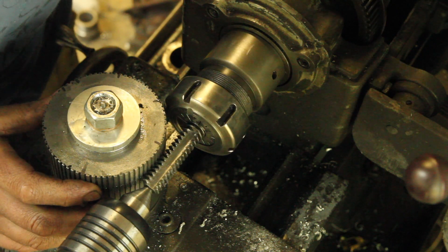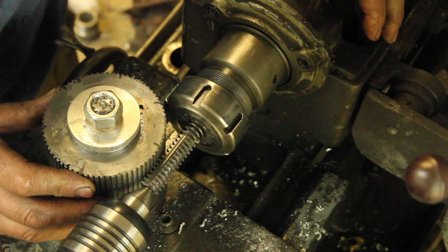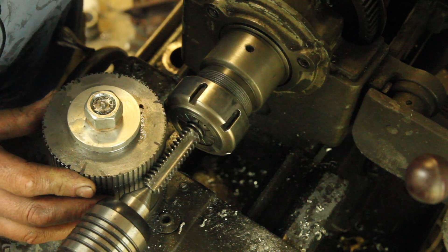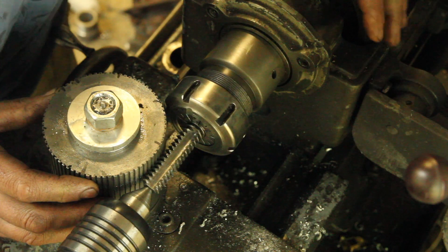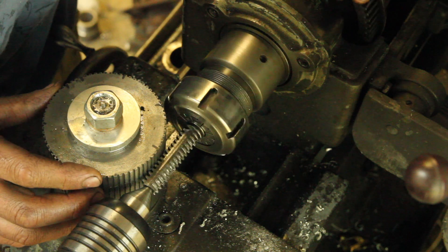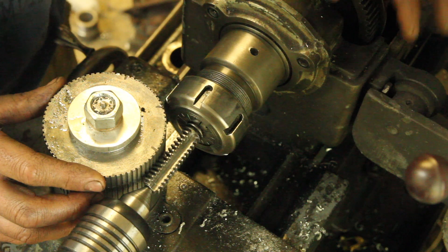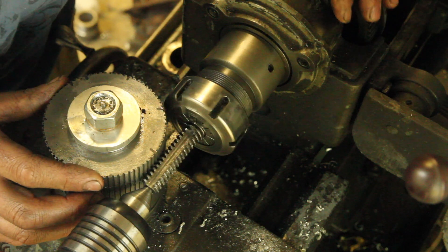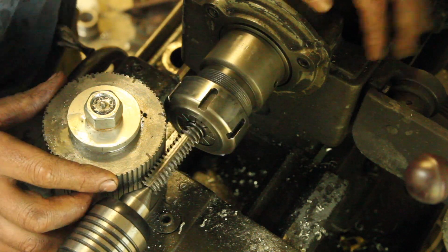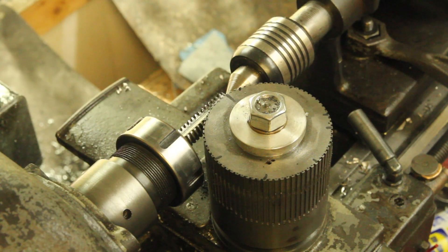Doing this I'm realizing that one of my issues is that these flutes on the hob are too wide, so there's a big area here where there's not really any engagement in the workpiece. I think as it gets cut in more it should be okay, and if not I'll just do it this way. Let's turn the lathe on and see what happens.